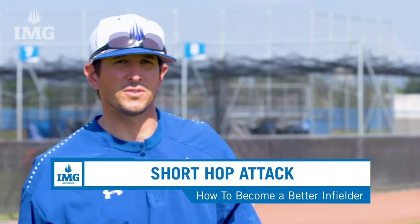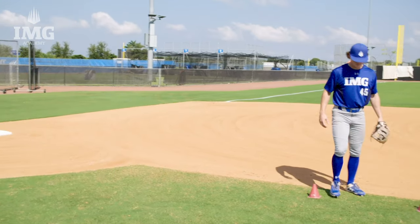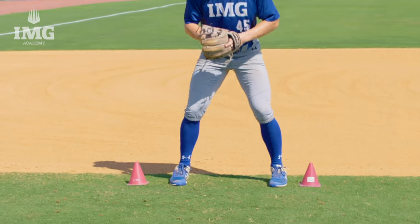Now we're going to go over the short hop attack drill. This drill is going to focus on the proper footwork when attacking a short hop. The actions we're looking for is for Joey to press his feet through the direction of these cones. He's going to keep his glove down, he's going to have his head down. He's going to press through that hop, then he's going to plant and realign. We're going to go to the backhand side as well as to the forehand.